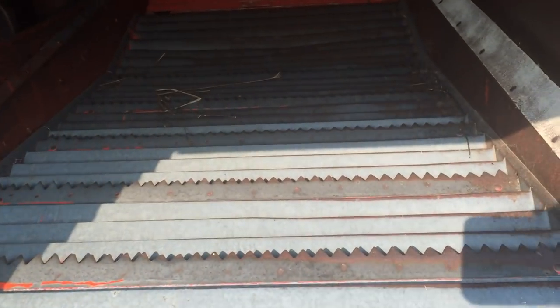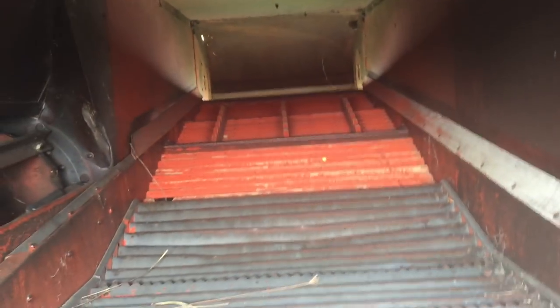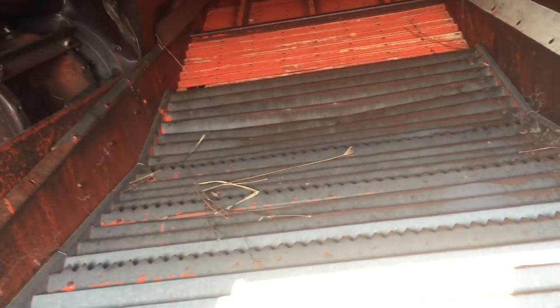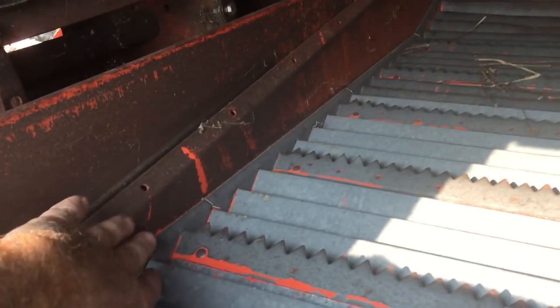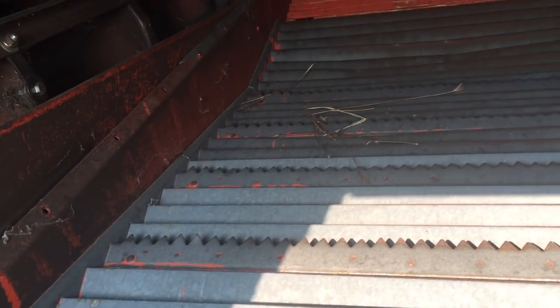Another difference in the 72 — you can see it right there — is that you have steel straw walkers. There's still some wood at that end, but the whole walker assembly on the 72 is a heavier assembly and so it has held together better. We haven't had a problem with that.